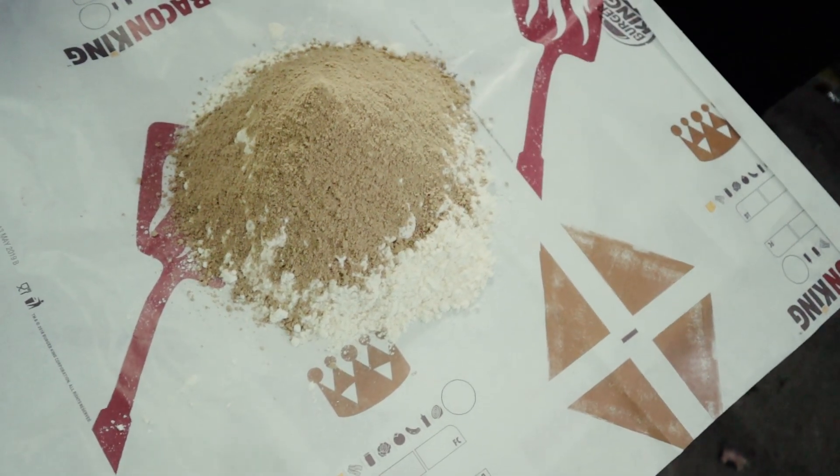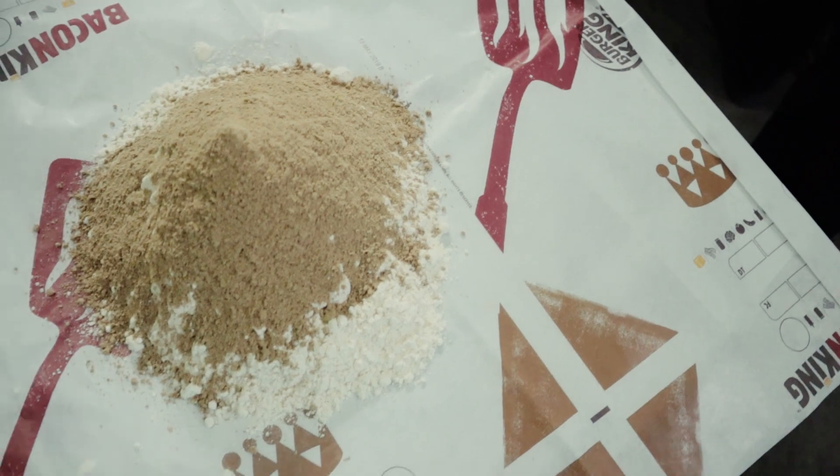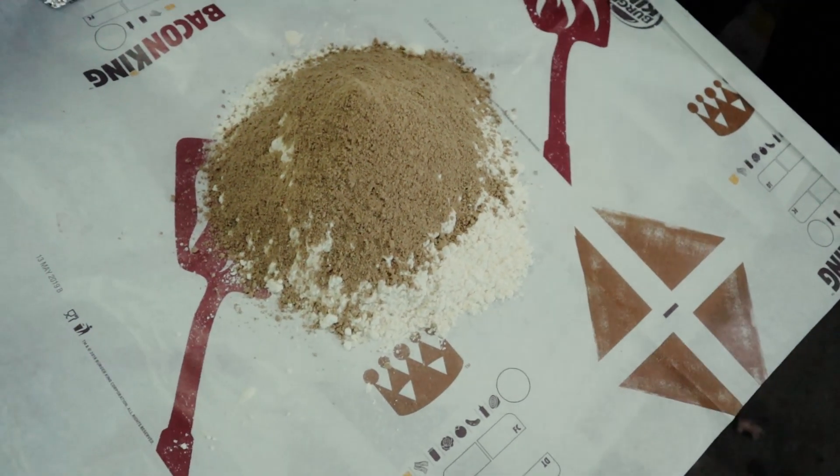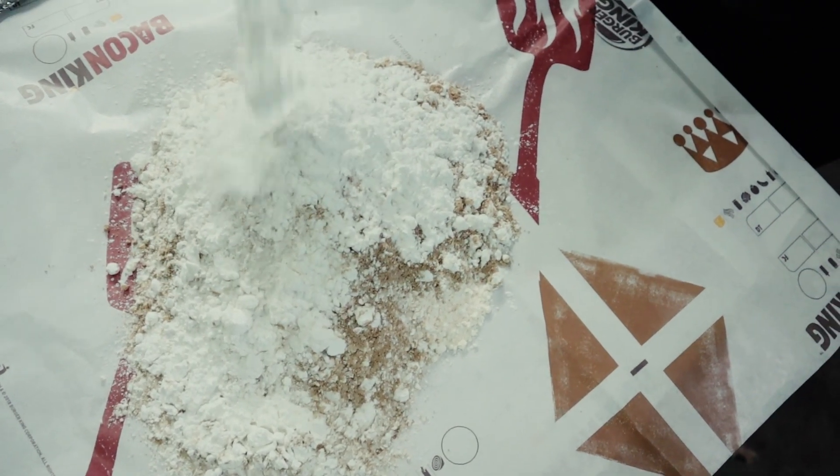We put the pasta on the stride. This is the ginger powder. We put the ginger powder. This is the one that is extra. This is the one that comes to the other side. What is this? This is corn flour. Corn flour. Okay.